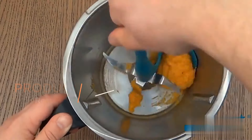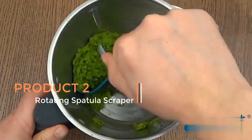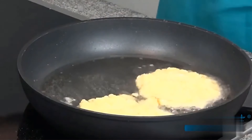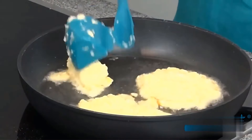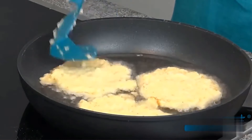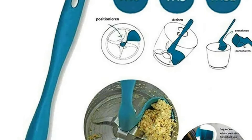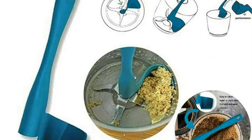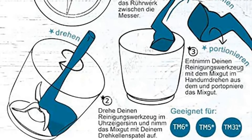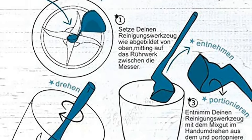Product two: Rotating Spatula Scraper. The rotating spatula scraper for kitchen, specifically designed for Thermomix TM5, TM6, and TM31 models, is a versatile kitchen tool that enhances the functionality of these popular kitchen appliances. This innovative accessory simplifies the process of removing, portioning, and mixing food within the Thermomix. One of its key features is its multi-functionality — the tool is equipped with rotary mixing drums, allowing users to effortlessly mix ingredients during the cooking process.